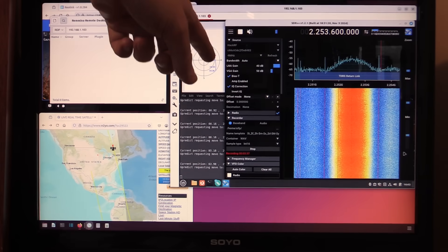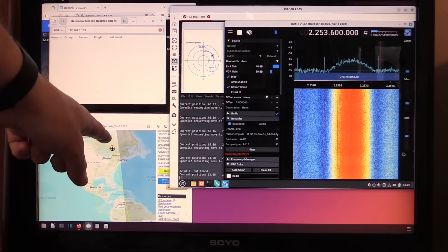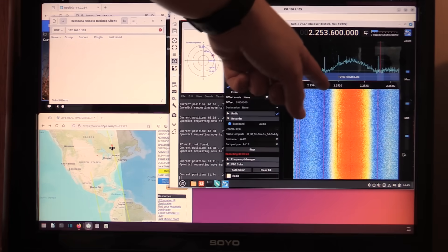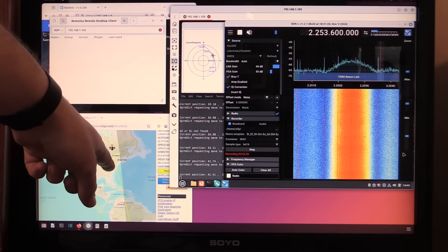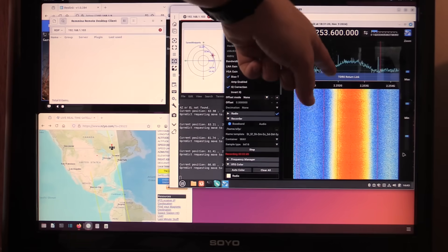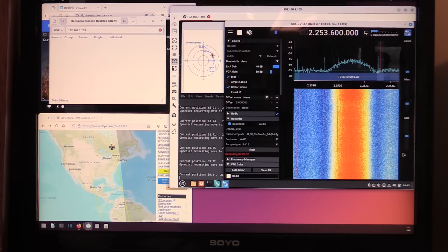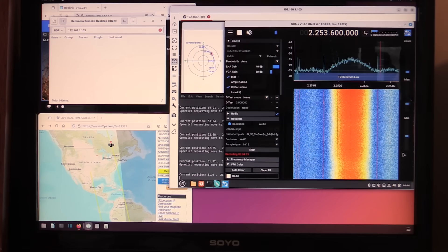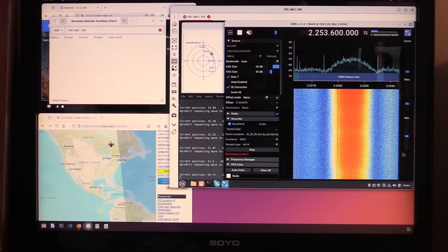DMSP 17 is staying encrypted far north of where it usually unencrypts. Usually these satellites unencrypt somewhere around the southern end of the Great Lakes but it is still in encryption mode. I wonder if the timing is just screwed up on one of these satellites — it just adds to the mystery of the DMSP satellite system.